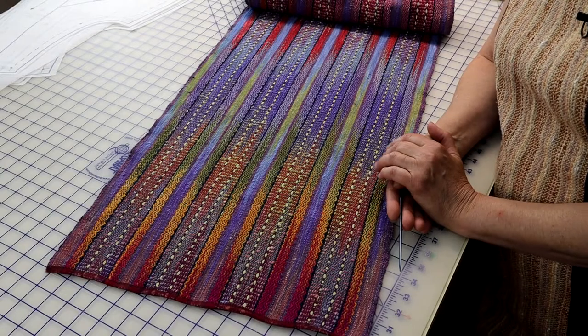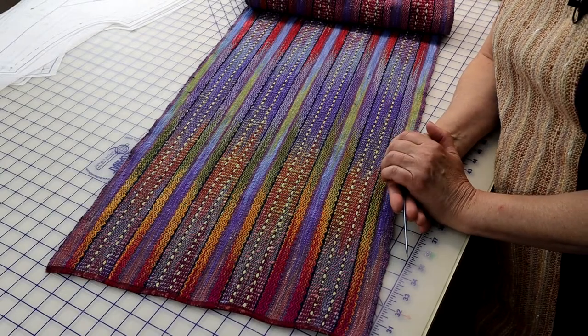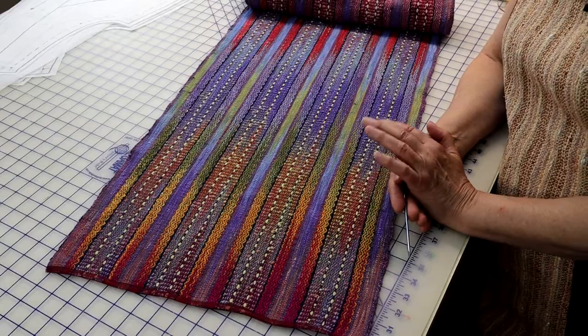Welcome to The Weaver Sews. I'm Daryl Lancaster. It isn't unusual for a hand weaver to weave narrow fabric. Many looms just aren't wide enough for creating cloth that supports a pair of garment fronts or a full back. I've created a video on what to do when you don't have enough fabric and suggested a number of cheats to get what you need.